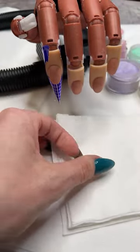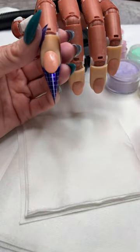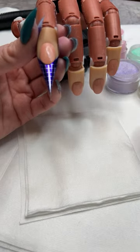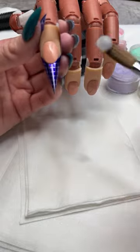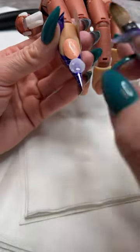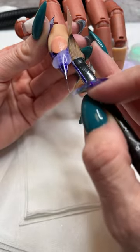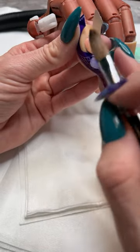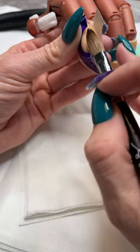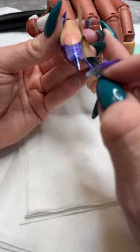I'm going to start with our speed clear and build a foundation layer. When I'm doing glitter acrylics I like to put down a layer first so I have something to work off of. I'm going to pick up a pearl of our speed clear, drain out that extra liquid, and build out my free edge — the extension right up to the free edge, slightly overlapping a little bit is fine.